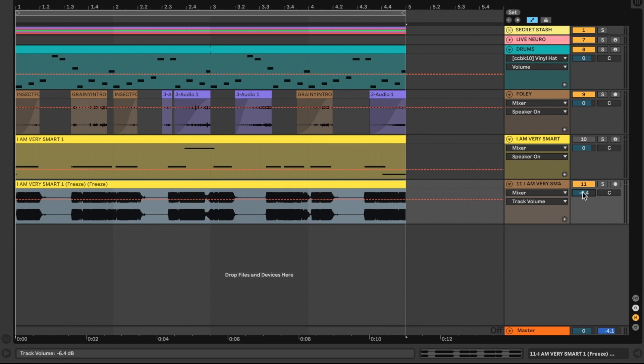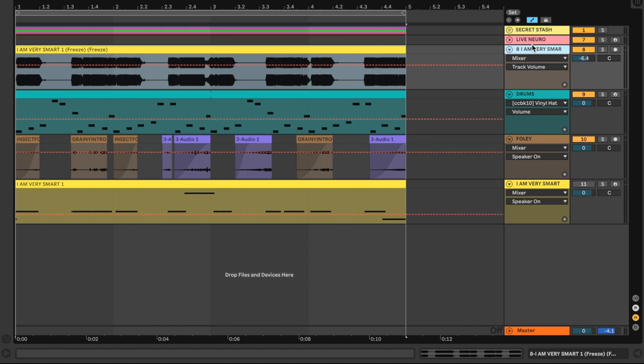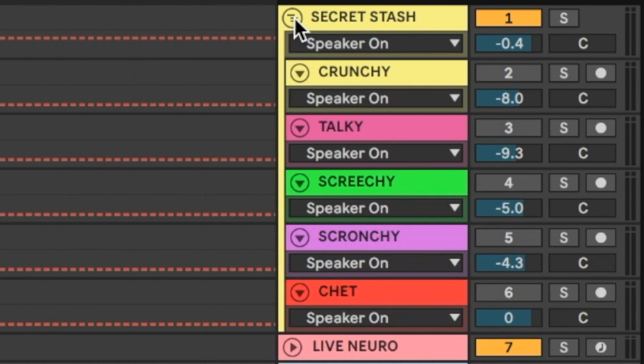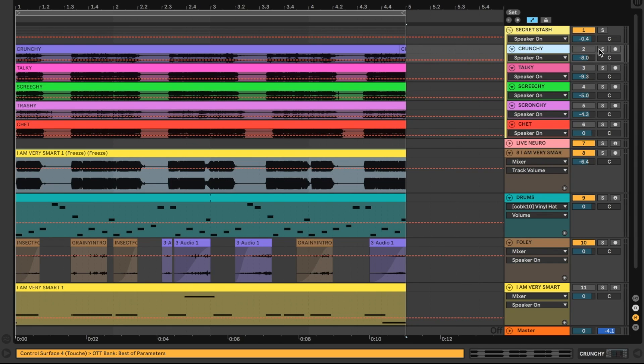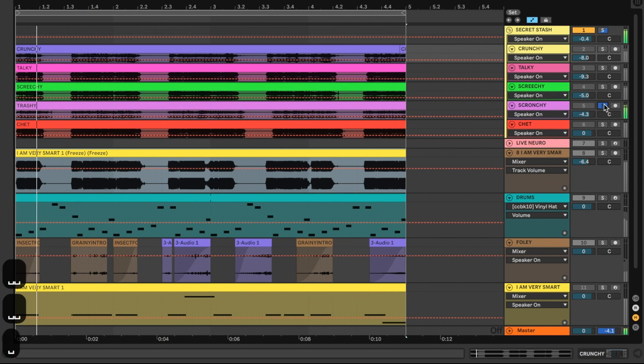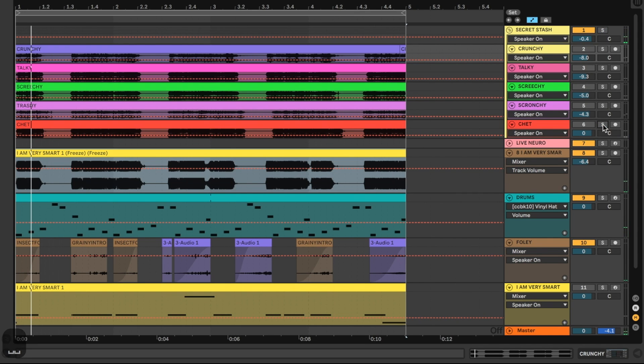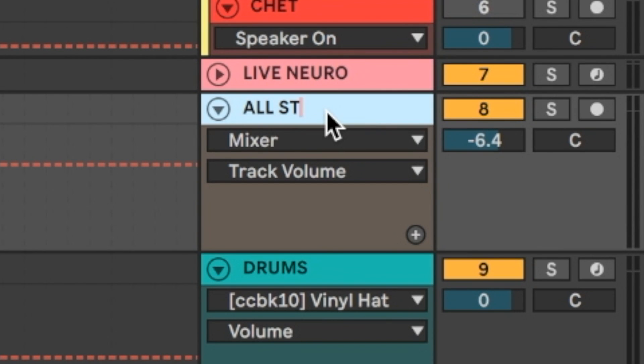A lot went into this neuro bass — there were so many different variables that every time I make one they sound very different. I have a secret stash of neuro basses that are all a little bit different — crunchy, talky, preachy, and more. I'm going to rename this track the 'All-Star' track after my favorite band Smash Mouth.